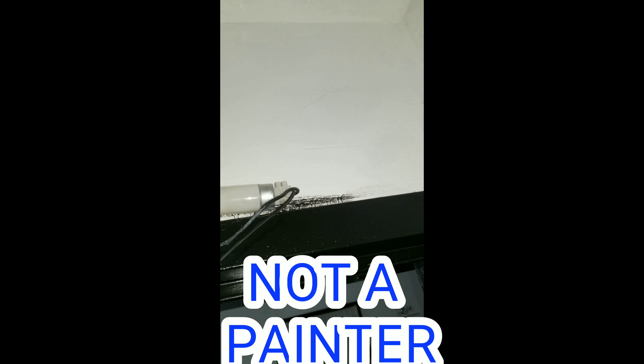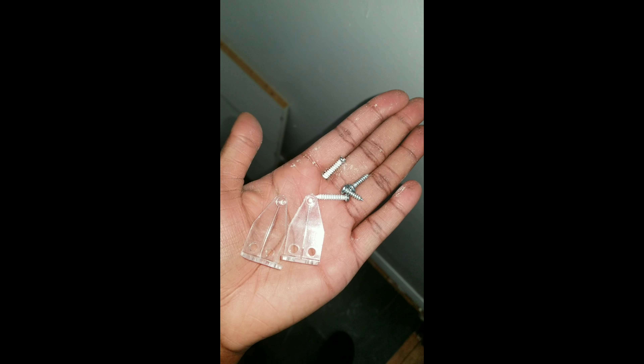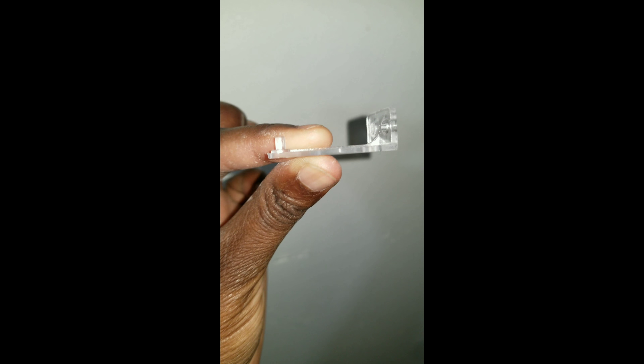My closet was a little too dark for my liking, so I will be hanging a light. It's just a tube light I had from another fixture, and these are the clips I'll be using along with the screws. Once I hang up the light, I'll be using a staple gun just to secure the cords.